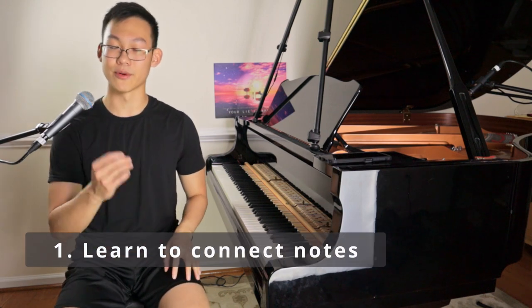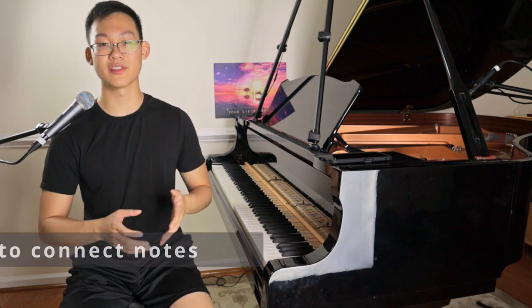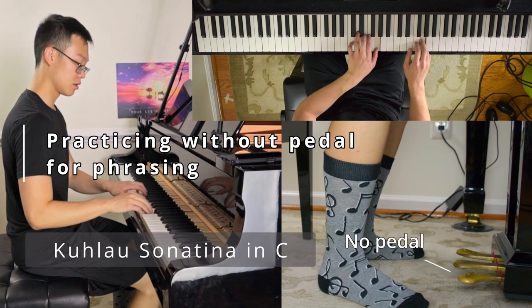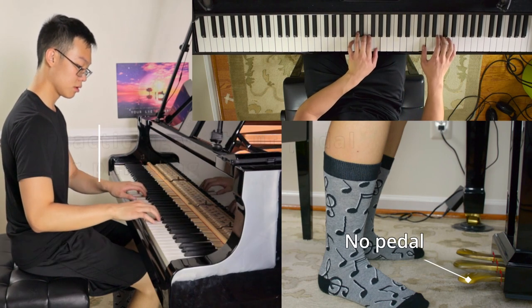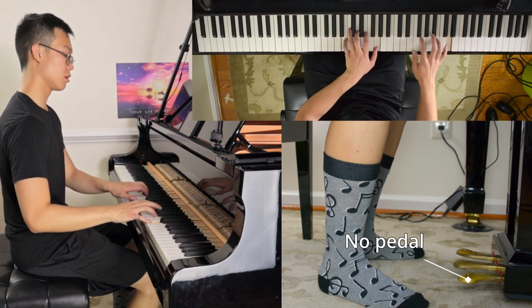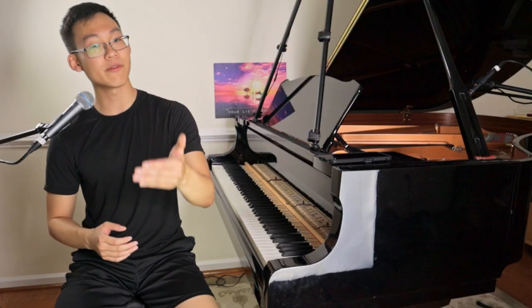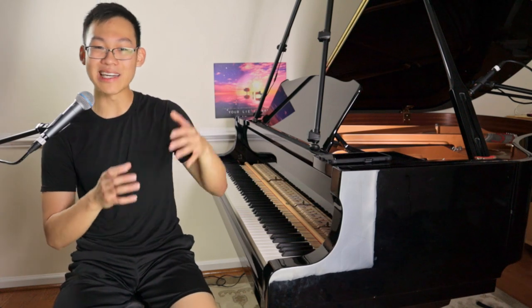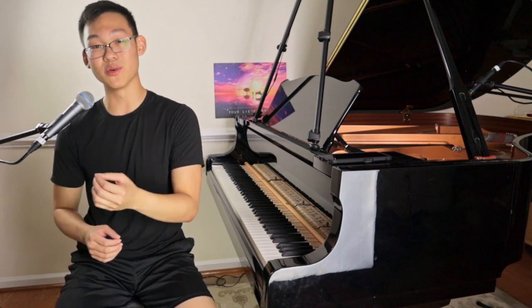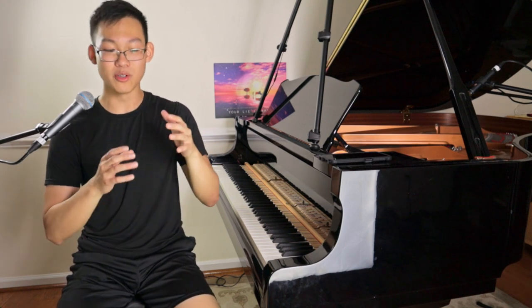When you pedal less, you are forced to connect for yourself. Connecting for yourself forces you to put your hands in certain positions that enable you to phrase better, draw better lines, teach you how to reach for notes, hold notes, and connect notes and draw them together into a phrase. In the long run, it will afford you more flexibility with the pedal because you're holding notes as opposed to relying on the pedal — not using the pedal as a crutch, but using it as a tool. You're not relying on the pedal to hold a note for you that you otherwise should have sustained.